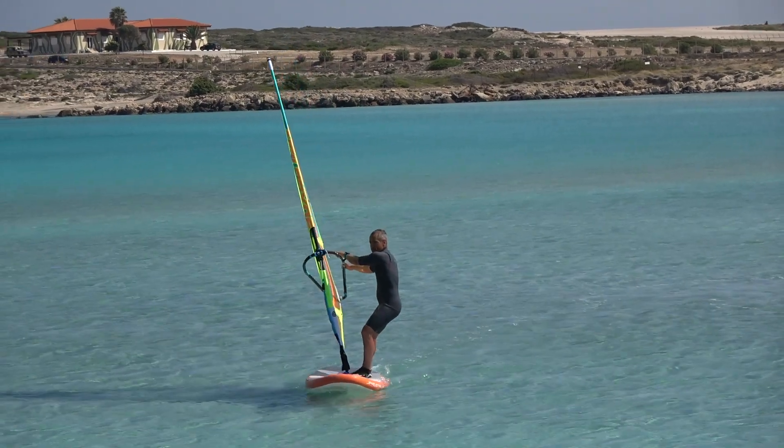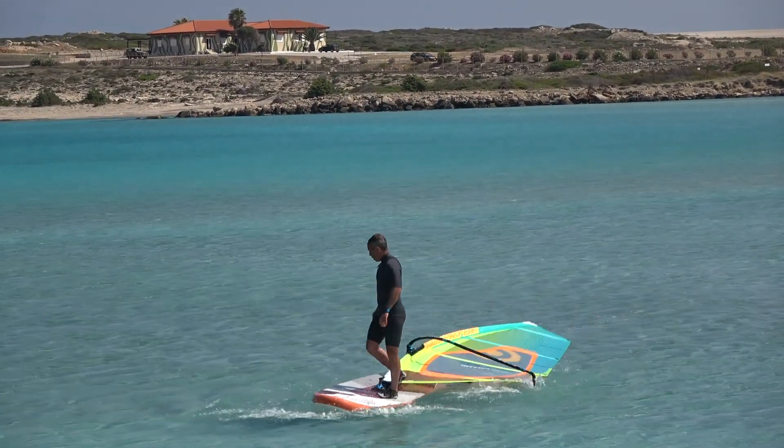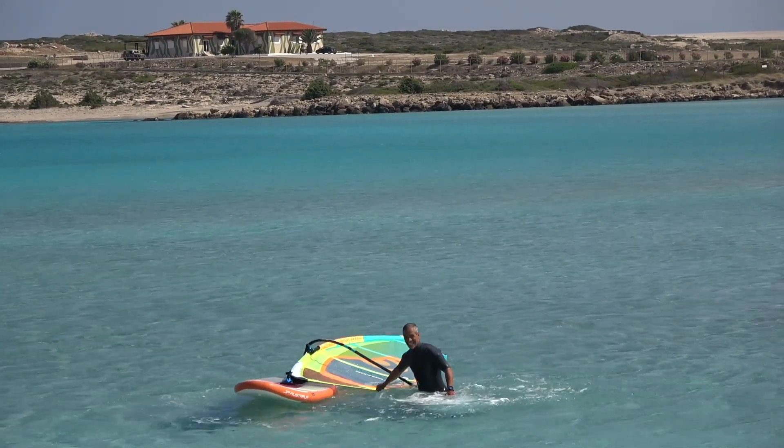Especially here I was totally surprised that the sail still had enough power to continue the rotation, so I had to jump twice to avoid the ankle bite.